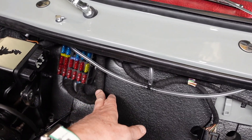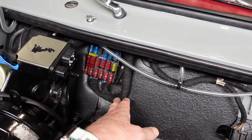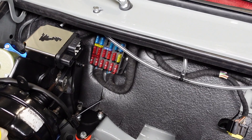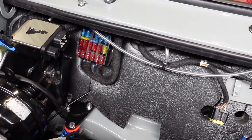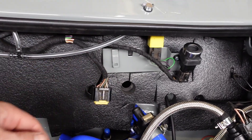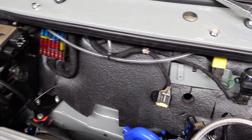You'll notice on this one that this is a later SPI Mini, which means it has the blade fuse box, not the four glass ones that you see in the majority of them. And obviously this is the connection for the engine harness, which we are still waiting for.